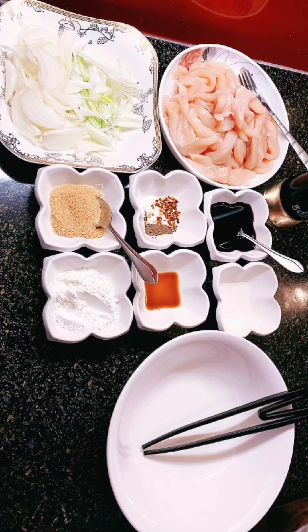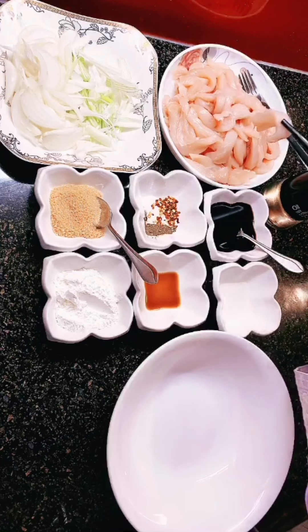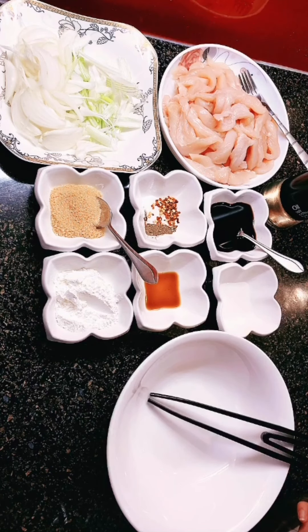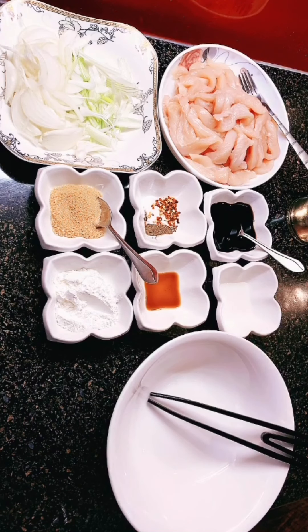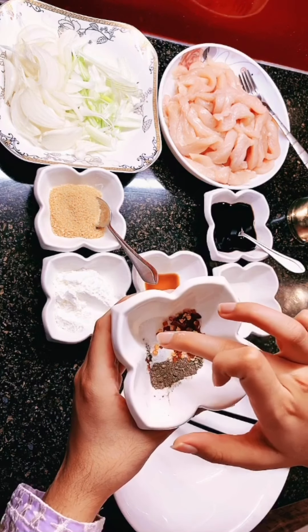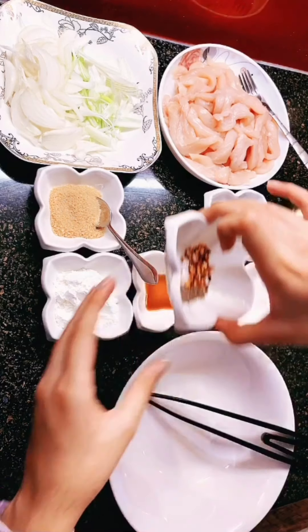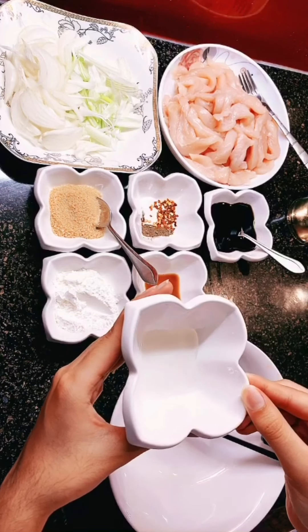Today I'm going to be showing you how to make Mongolian chicken. The things you will need for this: half a kg of chicken, cut into strips — not too long and not too short. You will need oyster sauce, one teaspoon; a pinch of chili flakes; a pinch of black pepper; a pinch of salt; and half a teaspoon of sesame oil.